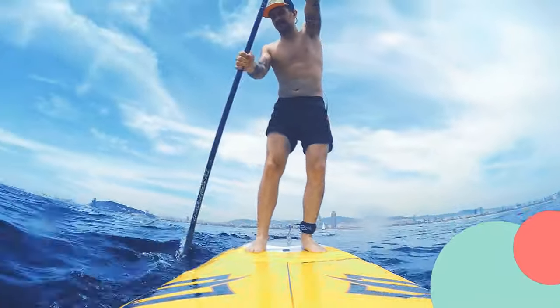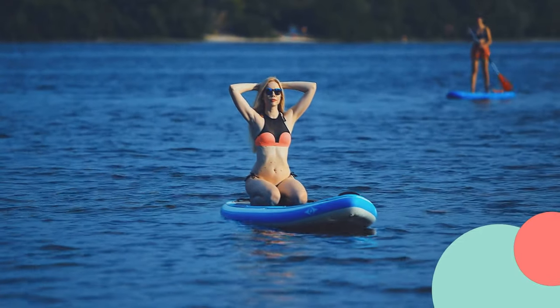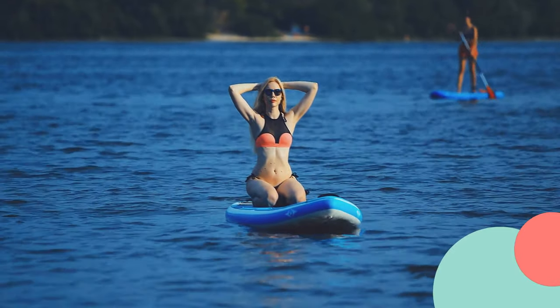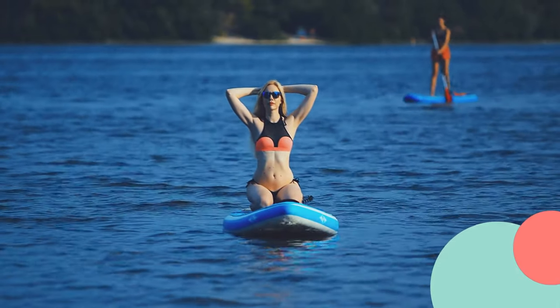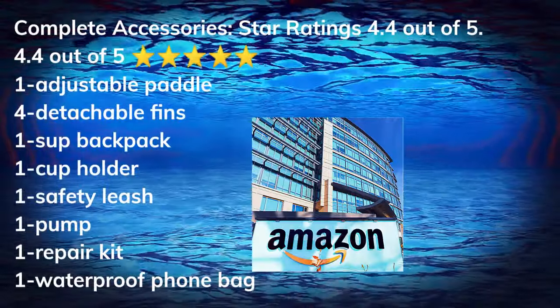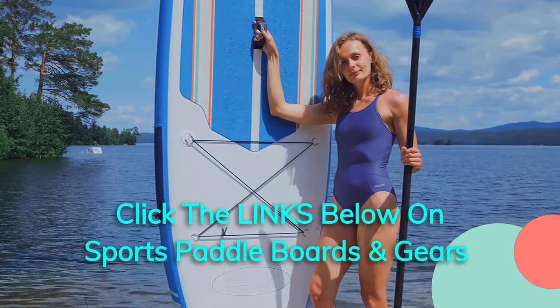The Nifian inflatable stand-up paddleboard, with its balanced wing design and durable SUP accessories, is an excellent choice for anyone looking to embark on exciting paddleboarding adventures. Its stability, ease of setup, and versatility make it a top pick in the world of inflatable paddleboards. Adventure awaits with Nifian! If you're interested, check out the link below.